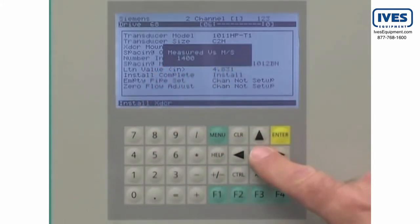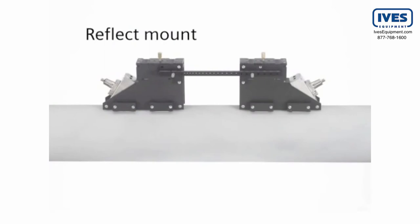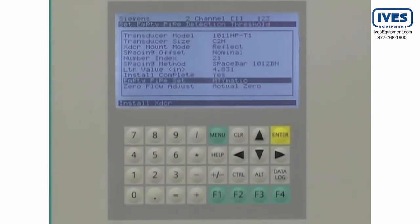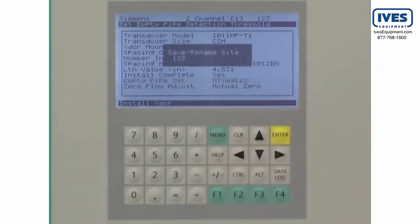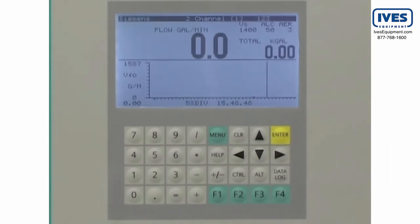Press the down arrow to continue. The Citrans FUS-1010 will automatically begin the Auto-Zero routine. The Auto-Zero routine is only for applications where the sensors are mounted in reflect mode. When the Auto-Zero is complete, the flow meter is ready to measure flow. Press the menu key; the FUS-1010 will prompt you to save the site data, providing a backup for future use or recovery. Press the right arrow and enter key to save the site data.